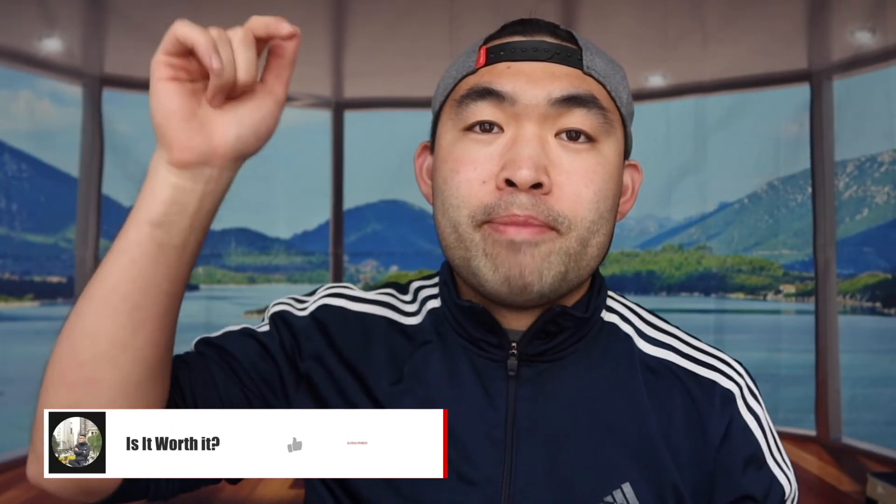If you guys like this video, make sure to smash that like button — that will definitely help this video out and help with the algorithm to promote more videos for you guys. As always, make sure to stay positive, be you, and I'll see you guys in the next episode of Is It Worth It. Peace!